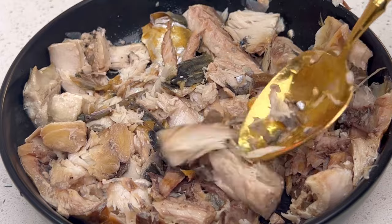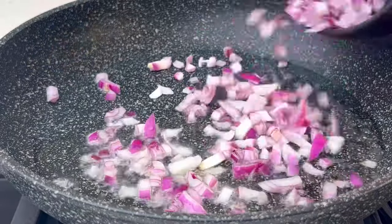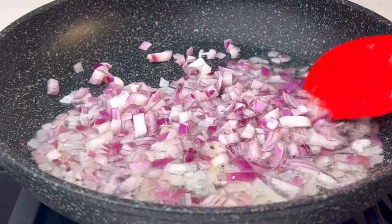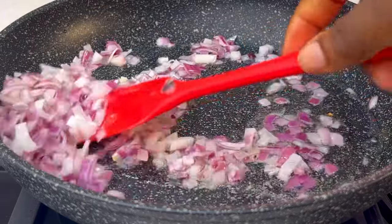Once you get something like this, keep mashing it until it turns into a really mashed flake. In a pan, add some onions and fry them for some time.